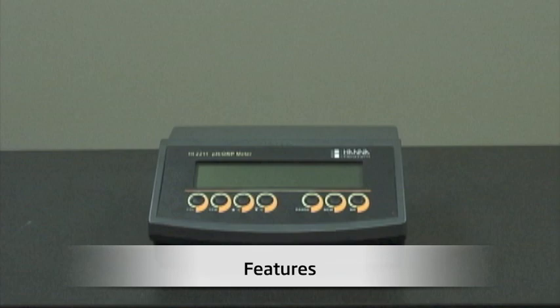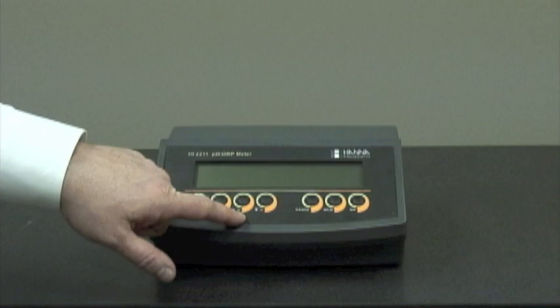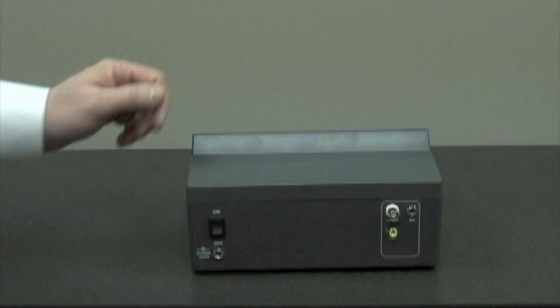Now I'd like to show you the features of the HI-2211 benchtop meter. We have a large LCD display, the calibration button, and the confirm button. When we're in manual temperature compensation mode, we have the Celsius buttons up and down. We have the range button, which will display pH and millivolt, a memory button to store the last reading, and a memory recall button to pull up the last reading.